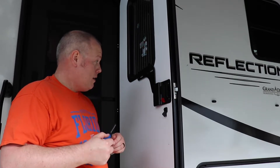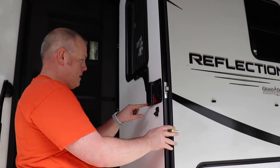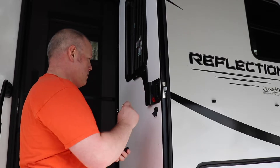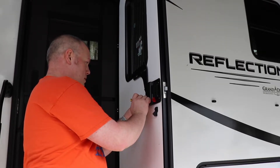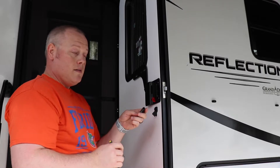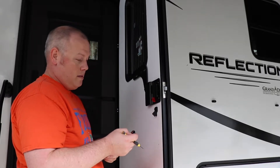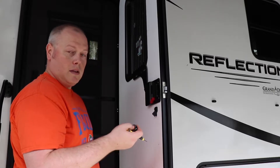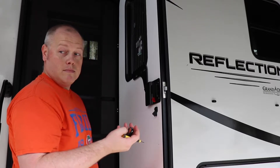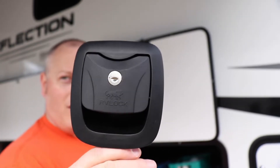Now I'm going to get the fob and reprogram the code. On the lock there is a button that says 'fob learn' — get a paper clip or a tiny eyeglass screwdriver, go in and press the button. You hear the little beep, then press the lock button — a long beep to confirm. Now let's see: hit the lock button, lock comes out. Hit the unlock button. That's satisfying! How easy is that? Lovely — slam hatch time.